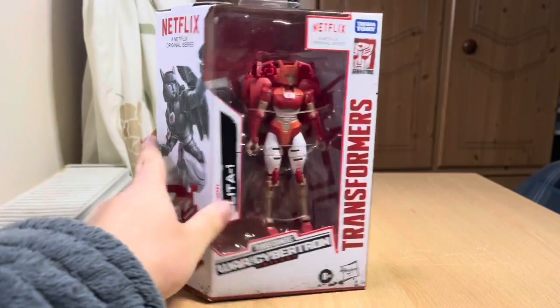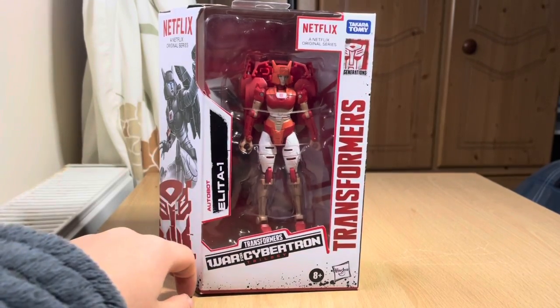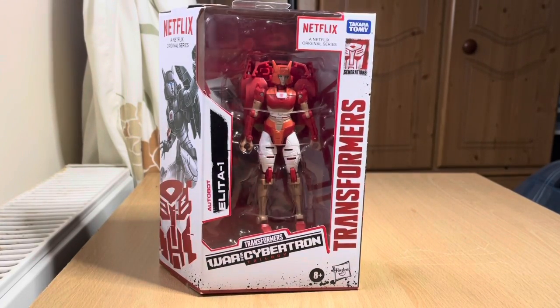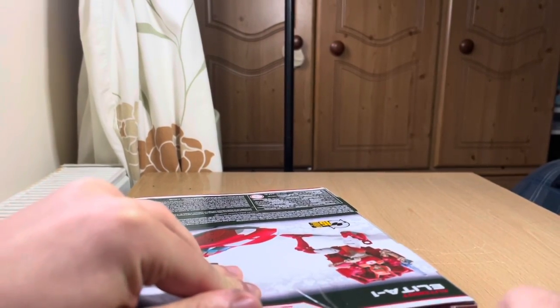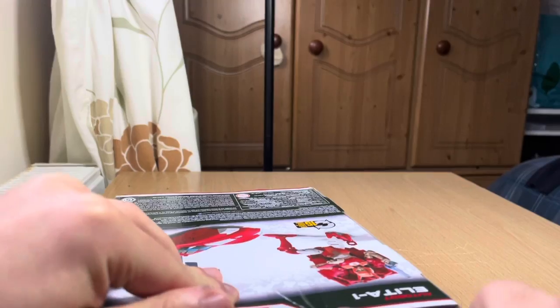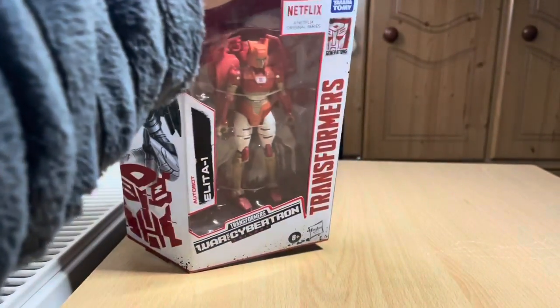Christmas has come and I got a leader one for Christmas. Let's open her — let me get my scissors. I like the color of the box. Very vibrant.